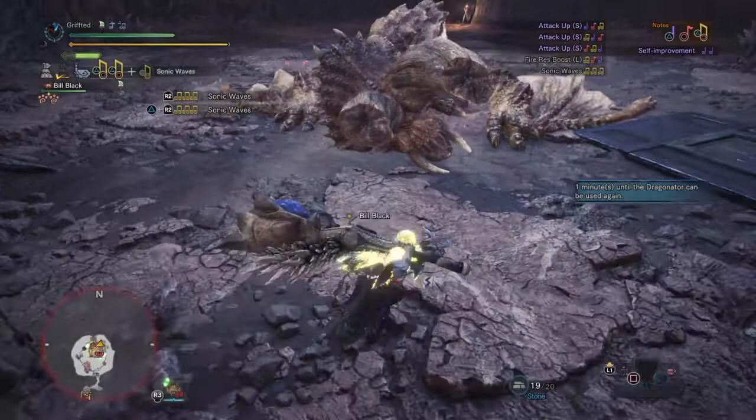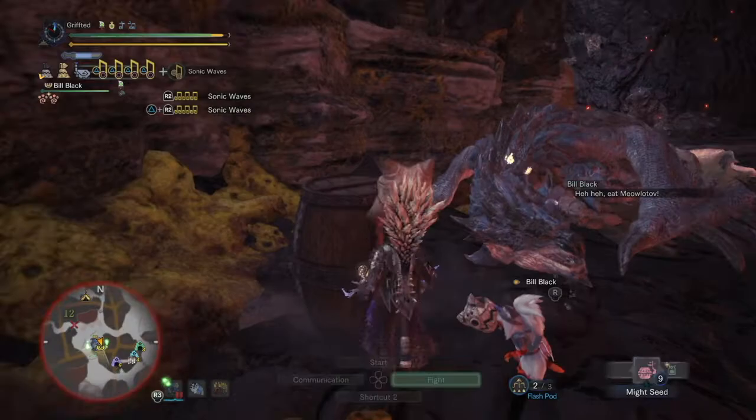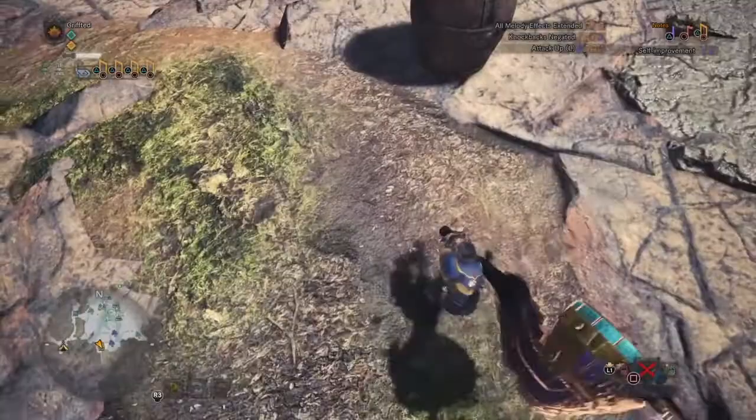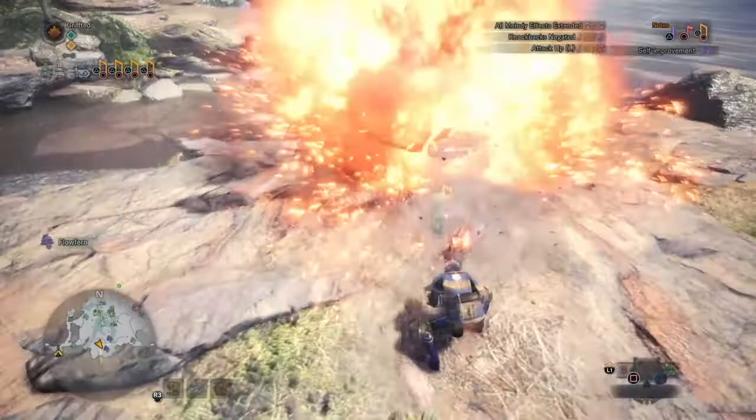I covered the wake-up previously in another Hunting Horn Masterclass video but failed to include a couple of things. When a monster is sleeping, place two mega barrel bombs at its head. You can detonate the bombs with a small barrel bomb, slinger ammo, or a boomerang. However, did you know you can detonate the bombs with your hunting horn without taking any damage?